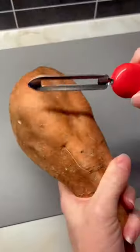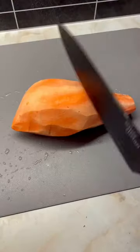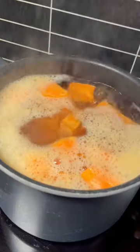Today I decided to make mashed sweet potatoes. I start by peeling them and cutting them into smaller pieces — it's just faster to boil them this way.